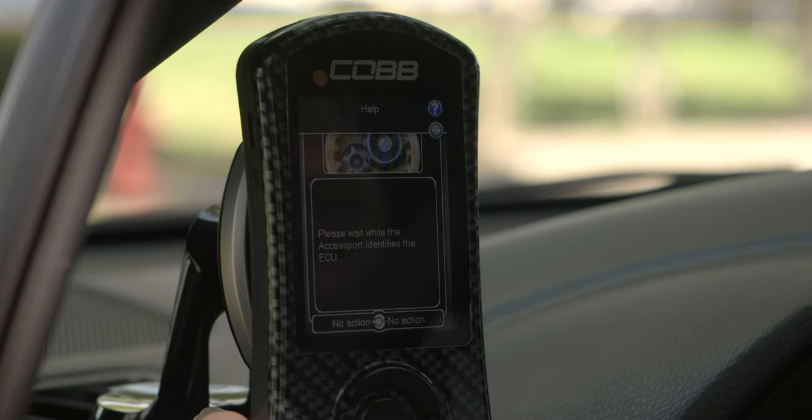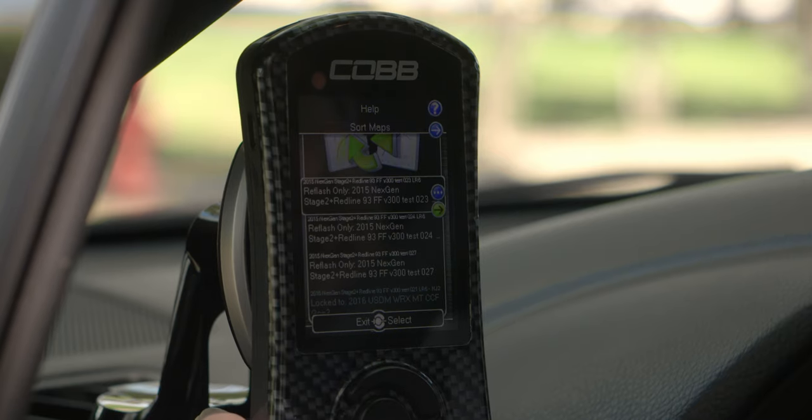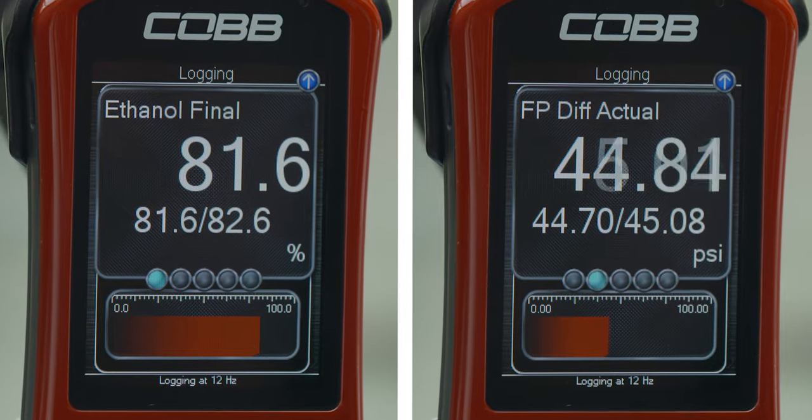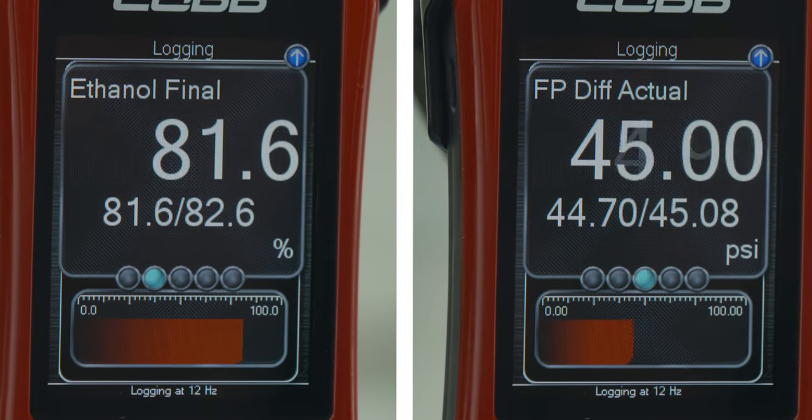Which brings us back to the access port — this is the device that delivers the calibration that makes it all possible. The best part of this package is that you don't even have to go get a custom tune. The access port will come with an off-the-shelf map that is specifically calibrated and absolutely torture tested to properly run right out of the box, along with the ability to see your active ethanol content and fuel pressure as you drive. This is important to watch because as the ethanol content percentage changes in the fuel running through the car, so will the power that the car makes.